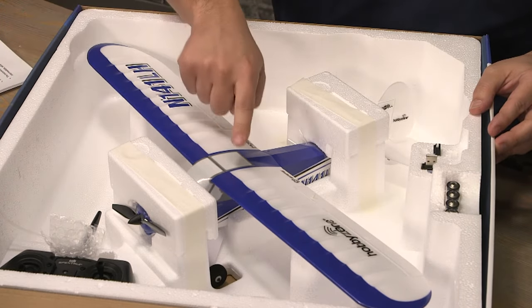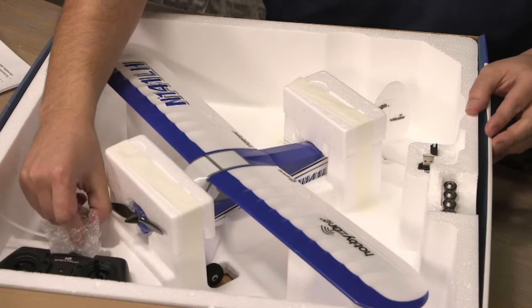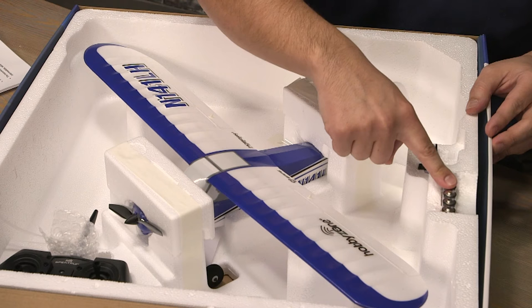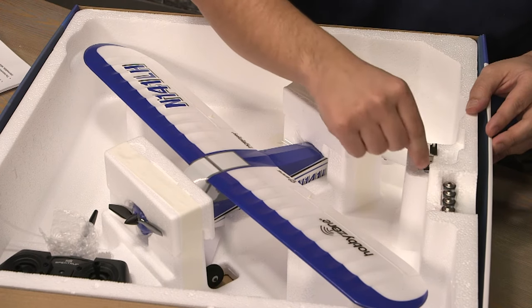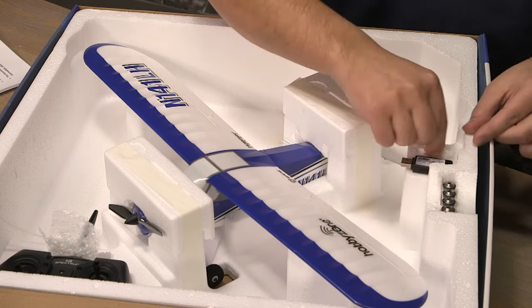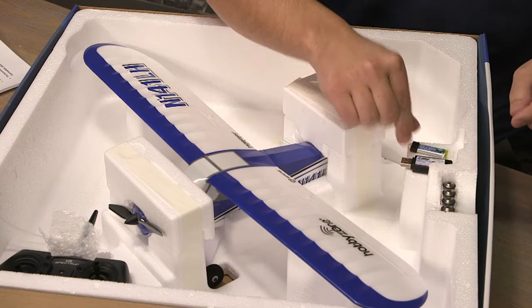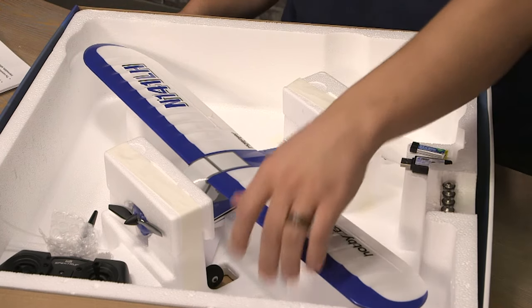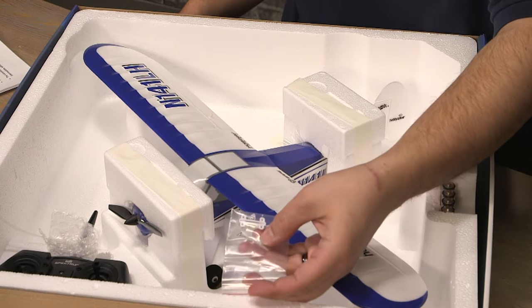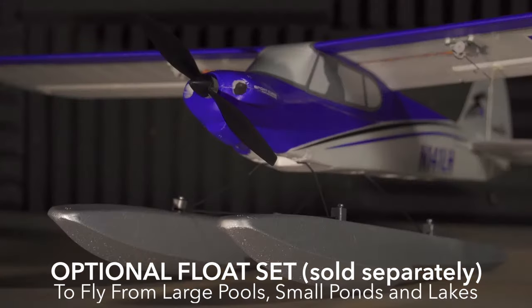In the box we'll find the airplane, the controller or transmitter, AA batteries for the transmitter, the LiPo battery charger, and the LiPo battery itself to power the aircraft. You will also notice some extra screws and brackets. These are for the optional floats for the aircraft that can be bought separately.